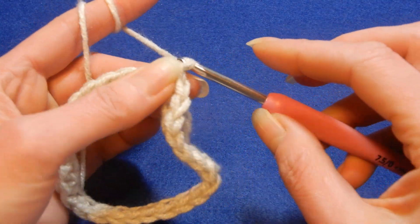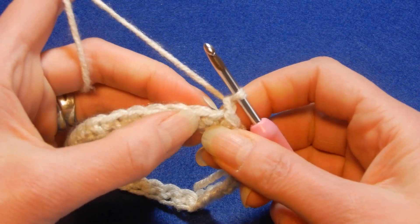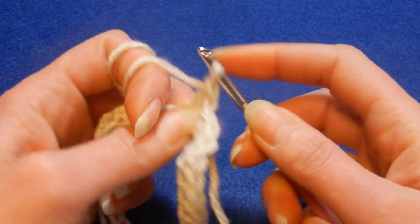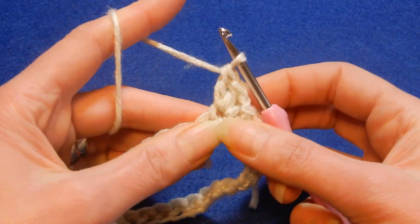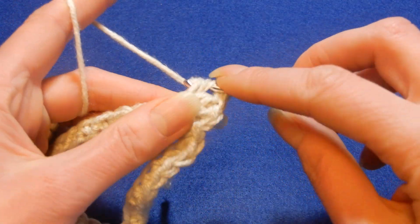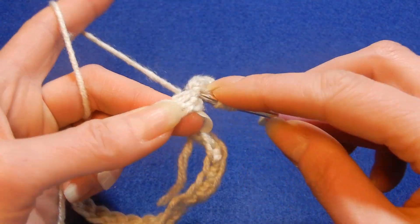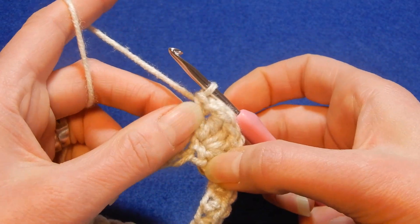Now we're going to chain one, and into the next stitch we're going to do three double crochets — one, go back again into the same stitch for the second double crochet, and go back for the third double crochet into the same stitch. Then chain one and one more double crochet into that same stitch. So in one stitch we're going to have three double crochets, chain one, and one more double crochet.